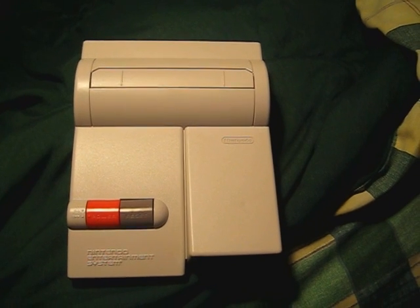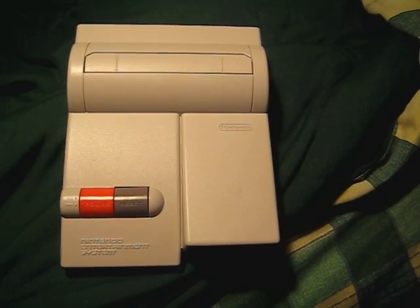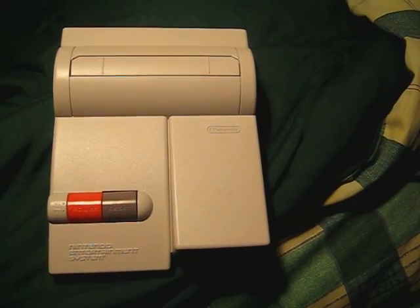So I will either send him this console, or he will send me one, and I will mod the other one — whichever one I get. But I'm willing to send this one.